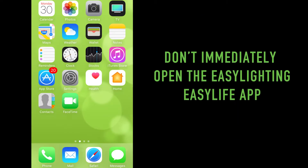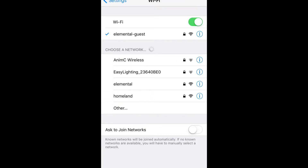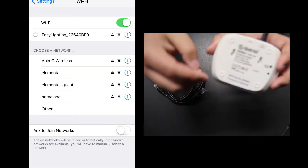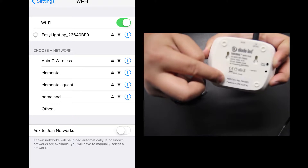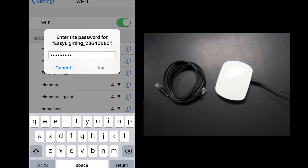Once downloaded, do not activate the app. First, go to the settings menu of the mobile device and enter the Wi-Fi menu. Turn on Wi-Fi and locate the network found on the bottom side label of the TouchDial Wi-Fi hub. It should say Easy Lighting followed by a series of numbers. Follow the prompt and enter the password, also located on the bottom side label of the TouchDial Wi-Fi hub.